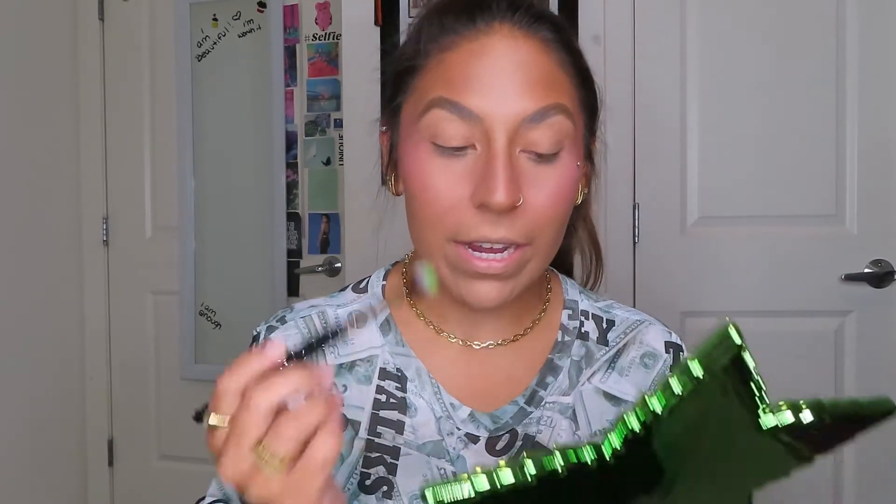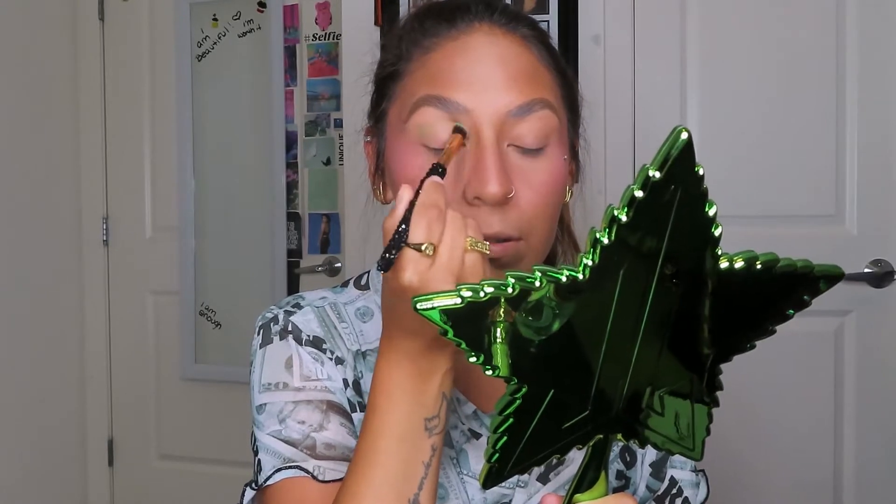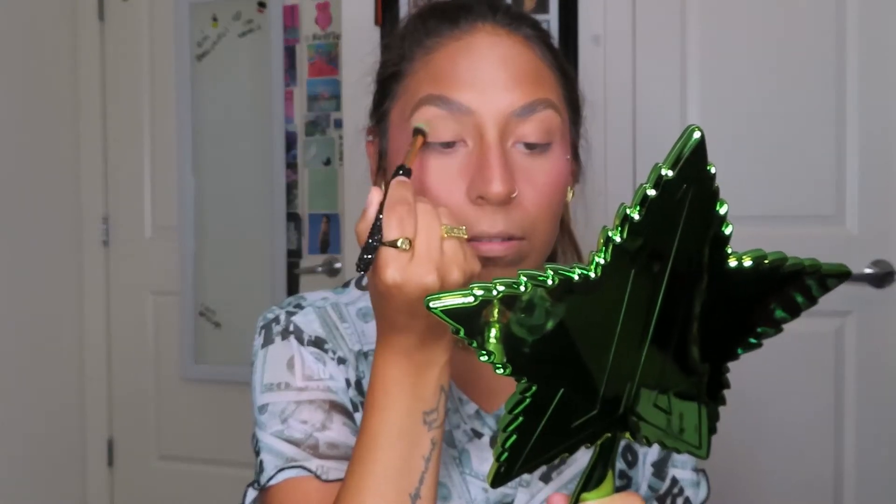The first shade I'm going to be taking is the one all the way up here — it's called Make It Rain. I'm just flipping it down here so you guys don't get blinded — I blinded myself before. I'm going to be applying that on an E13 brush and take this all into the crease. At the last second I did decide that I wanted to drag this out a little bit.